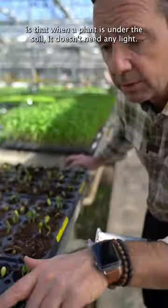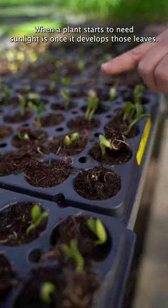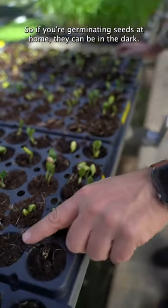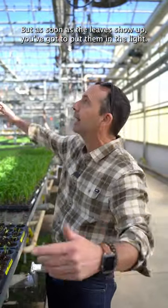Something interesting to know is that when a plant is under the soil it doesn't need any light. When a plant starts to need sunlight is once it develops those leaves. So if you're germinating seeds at home they can be in the dark, but as soon as the leaves show up you've got to put them in the light.